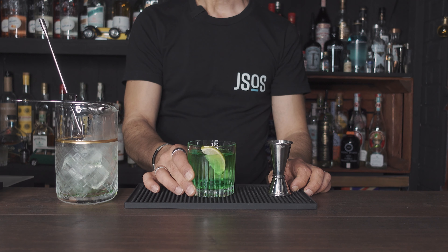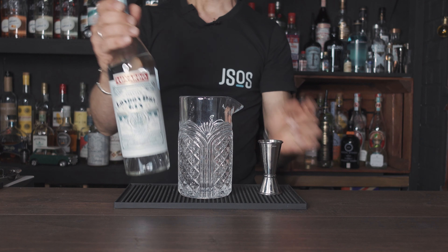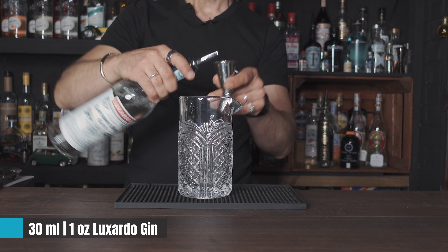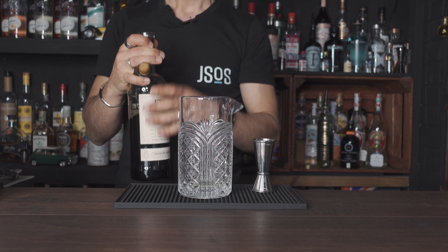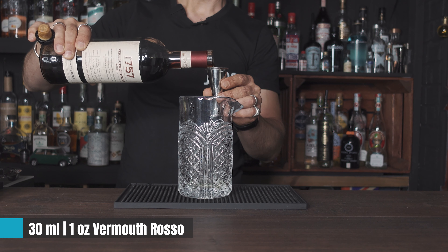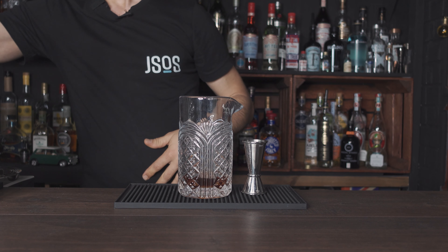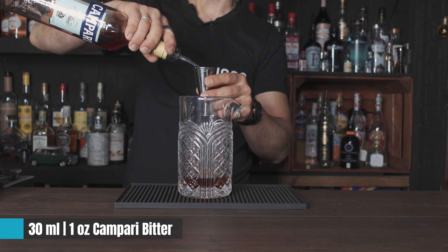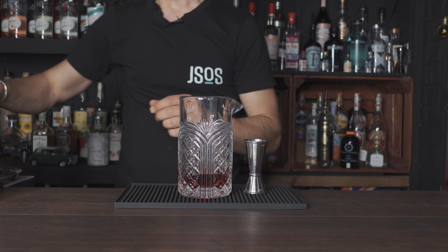There you have it. Next one — the classic red Negroni. I'm just going to change my glass and again we go with 30ml or one ounce of Luxardo gin, then 30ml or one ounce of Italian vermouth — in this case Vermut de Torino, vermouth rosso — and finally the classic 30ml or one ounce of Campari. Fill up your mixing glass with ice.